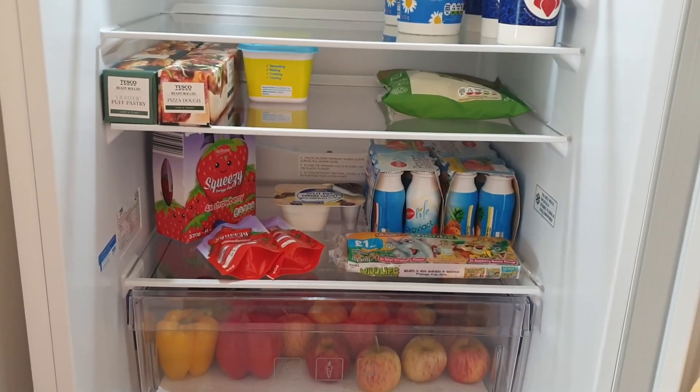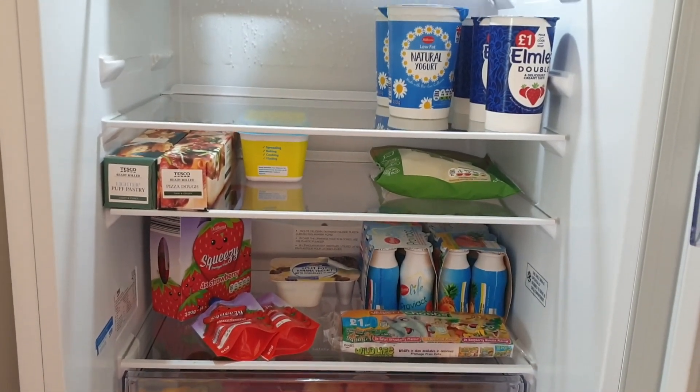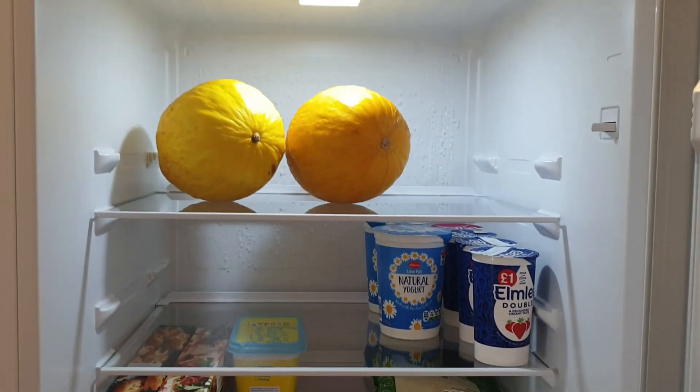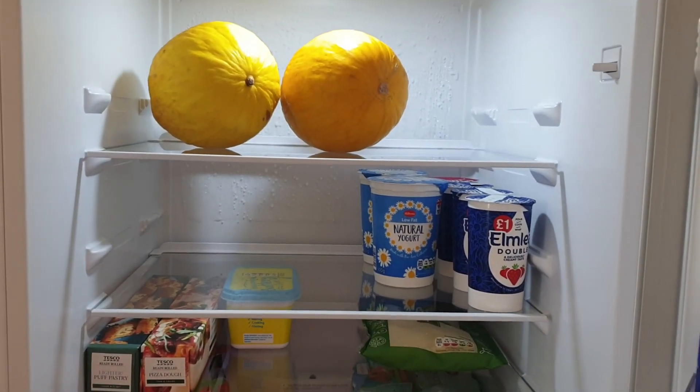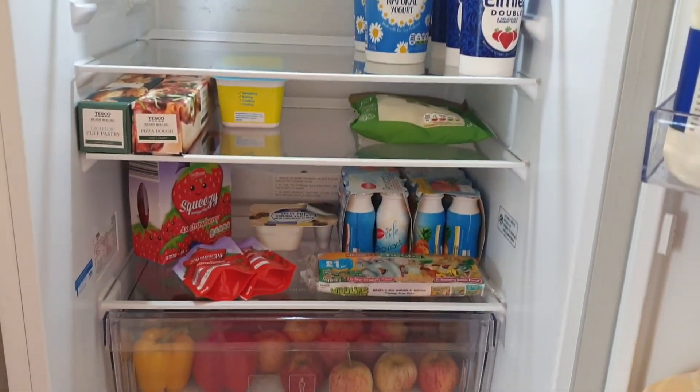I just kept on adding the stuff. I hope this video has given you some idea how to clean and organize your fridge according to your requirement and that you have enjoyed the video. I shall see you next time, till then take care, have a lovely day, and Allah Hafiz.